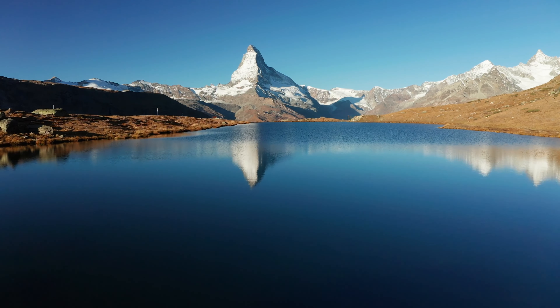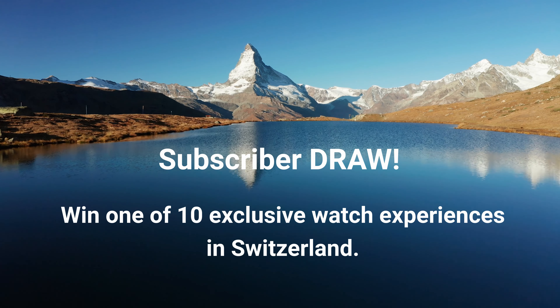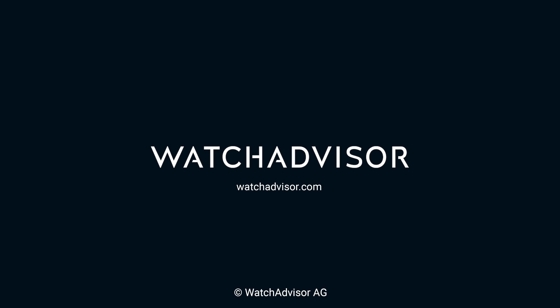Have you packed your luggage? If not, do so — subscribe to our channel and hit the bell for your chance to win an exclusive trip to Switzerland.